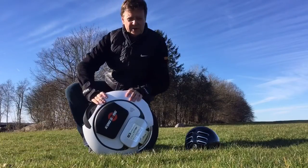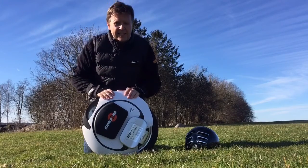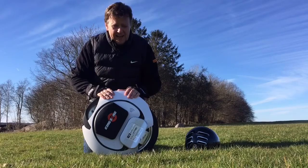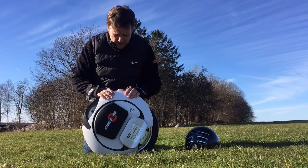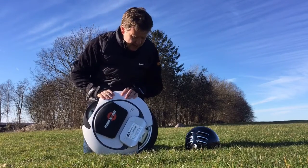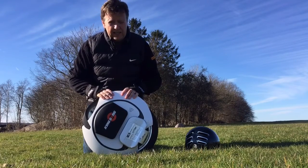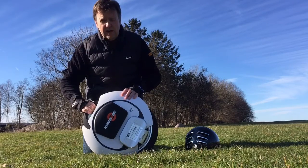Hey guys, this is Henrik from UniRiders and I have some really exciting stuff to show you today. Yesterday I got my KS16 directly from Kingsong and we had a good unboxing session, a first ride, and right now I would take an opportunity to show you a little bit about the device, how it actually works and all of the stuff that you're getting with this new unit. I'm really really impressed with this.